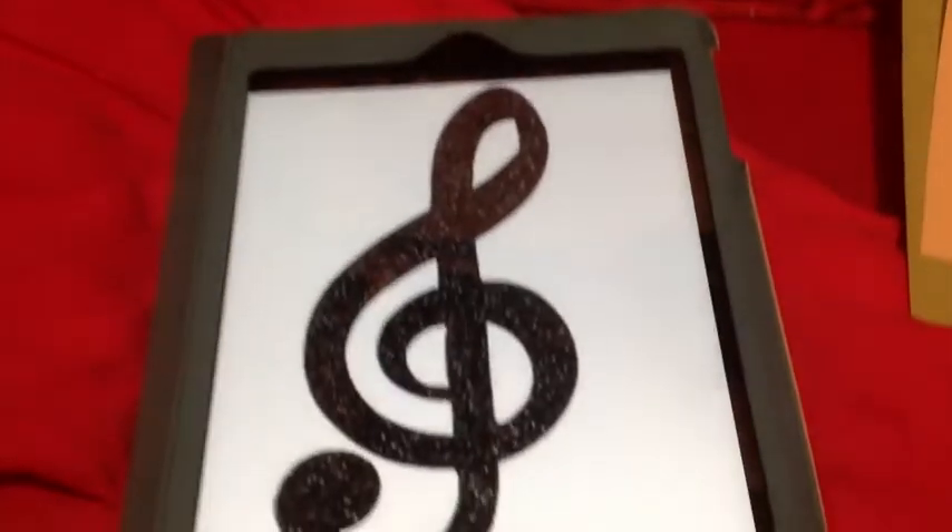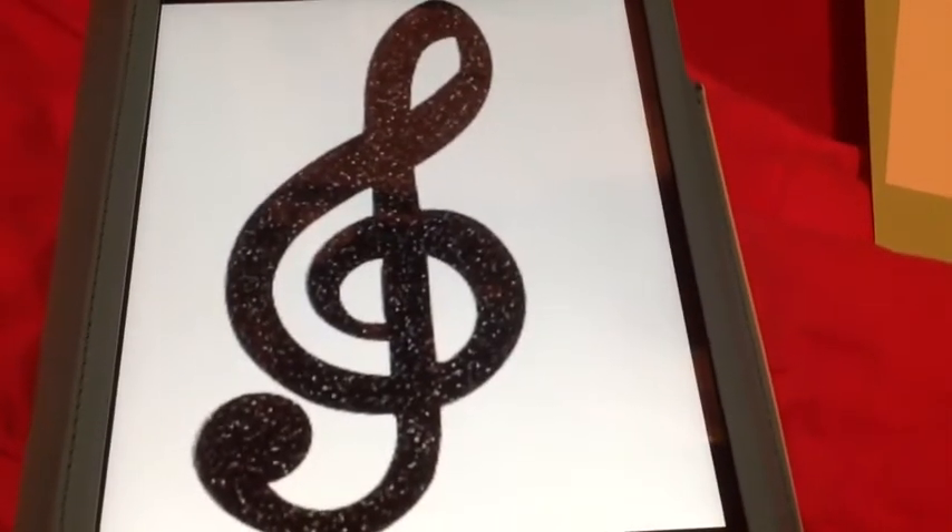Hey guys, so today I'm going to be making a bookmark, which is completely unrelated to doll crafting stuff.